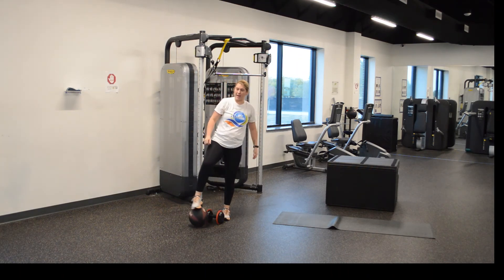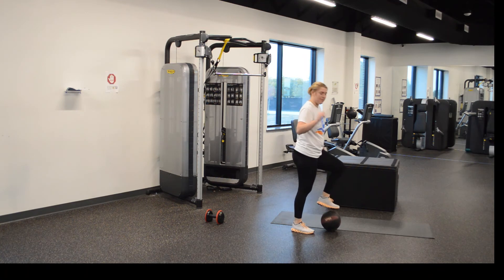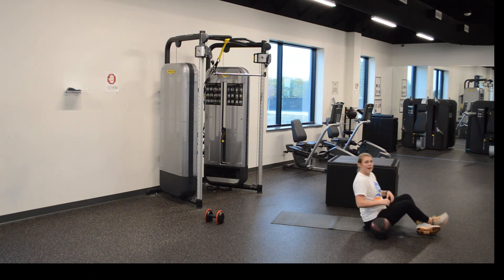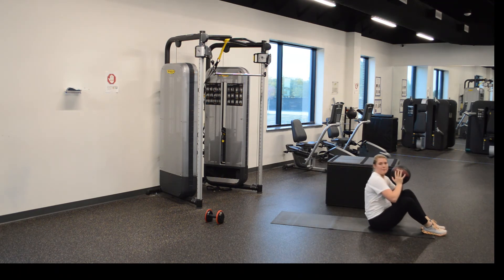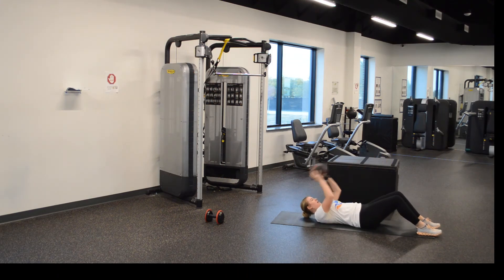Fifth, we have sit-ups. Y'all should know what this is. I'm going to use the medicine ball this time — use whatever y'all have. On the ground. Sit-up: on your back, all the way up, just like so. We have twelve. Ready?